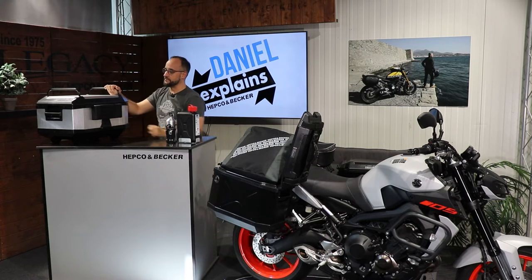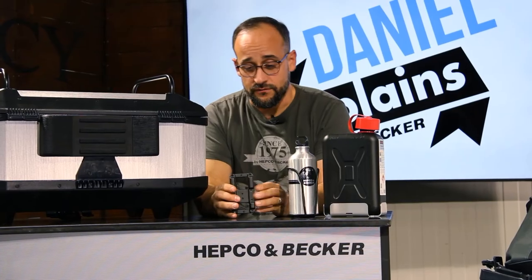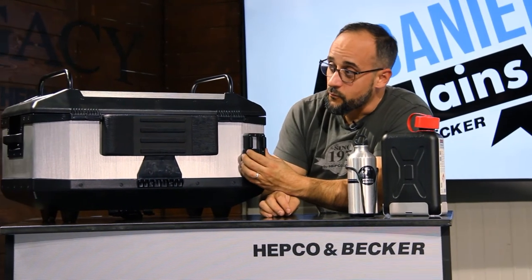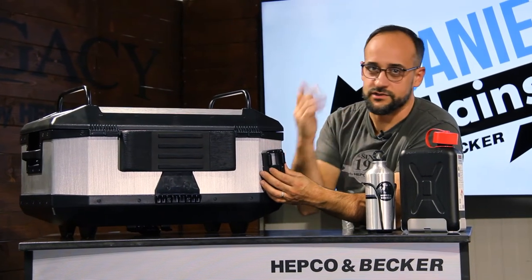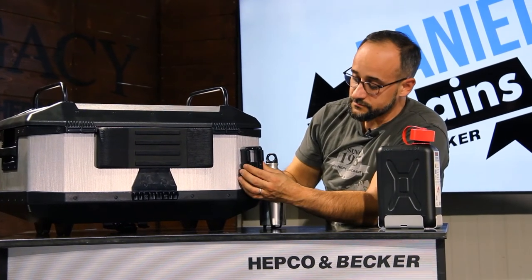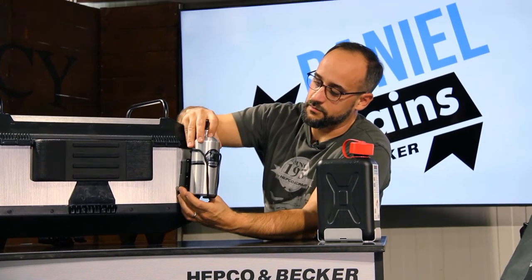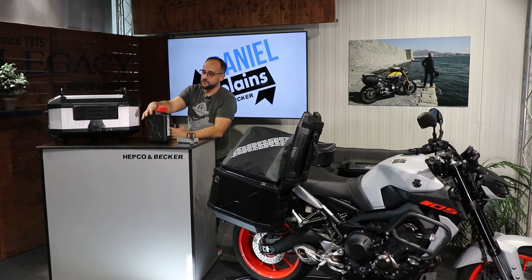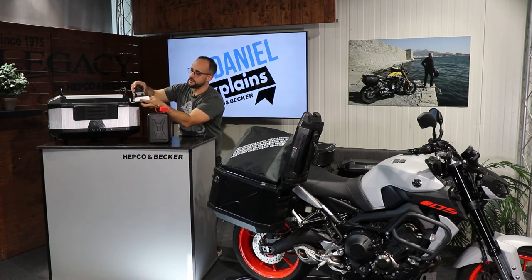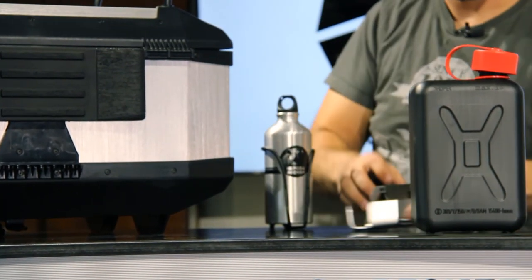If you want to adapt even more stuff, we offer this universal adapter — drilled in at the cases or top cases — where you can strap on universal accessories. We also offer complete dedicated accessories for these adapters, for example our drinking bottle made of aluminum. Or if you go on a longer ride and want to take some extra gas, we have this two-liter gas can, which is also suitable for our adapter — just bolt it on, screw it in, and strap the can on.